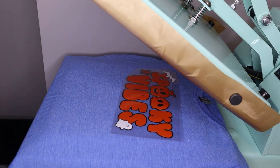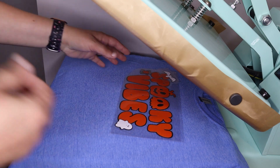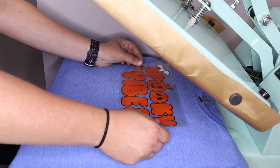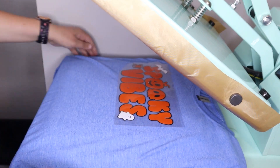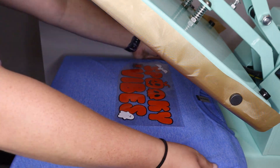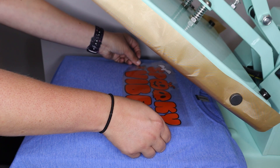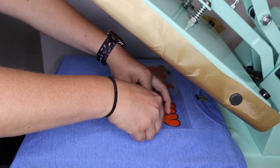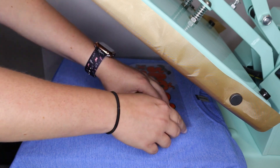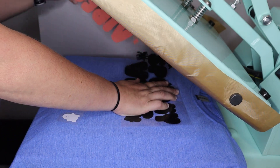I like to dry fit my design on the table first just to get everything laid in place, and then I can take it over to the shirt once it's on the heat press and figure out where it needs to sit. I prefer to do it on the heat press versus off because I find that I don't accidentally shift the design. I usually try to get my shirt centered on my press and then use the edges of the collar to straighten my design — you want to go about three fingers down from the collar. I'm going to take off the top layers which are the white of the ghost and bat because we're going to press in three layers — black, then orange, then white.